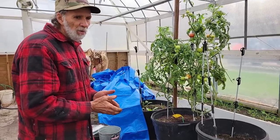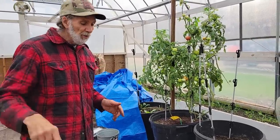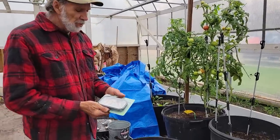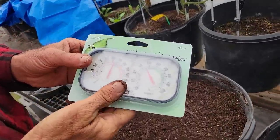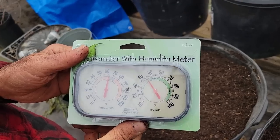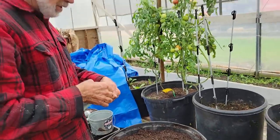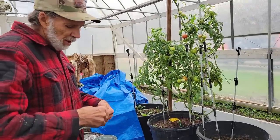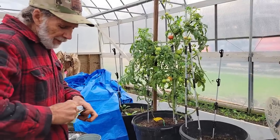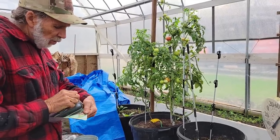We have some white ones that we're going to be planting over in the small greenhouse. But before we go over there, our new thermometers and humidity meters have come in from Grower Solutions. We're trying to keep up with the humidity and temperatures here in the high tunnel, and we want to monitor more than one thermometer at a time — I like to know that one thermometer is actually right.